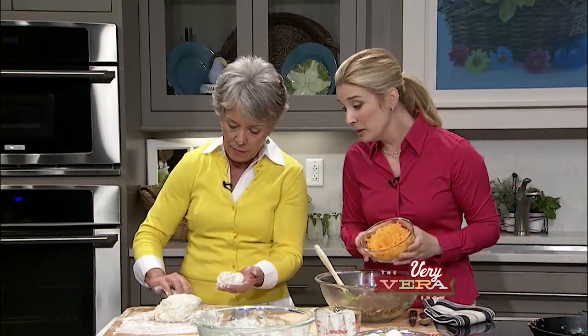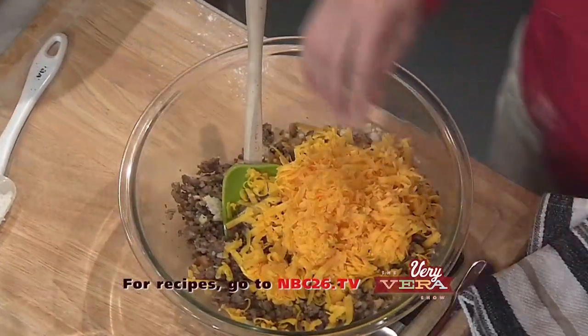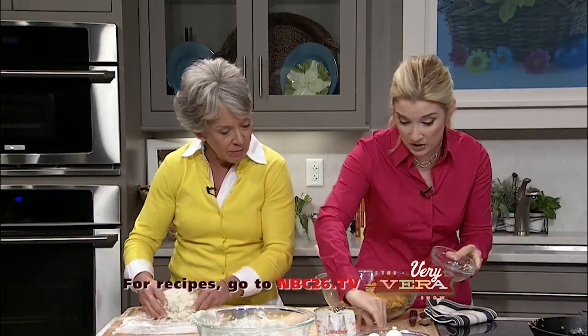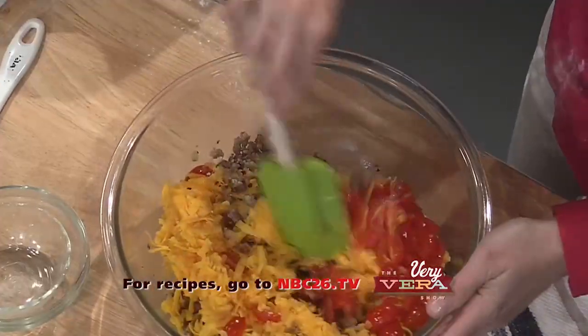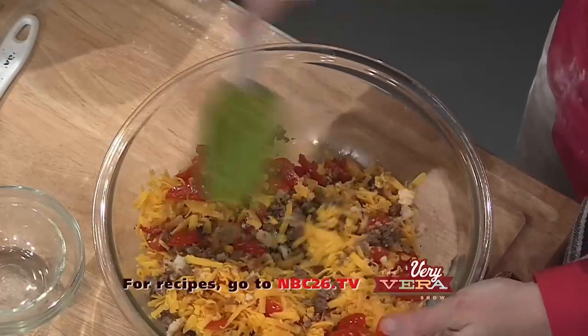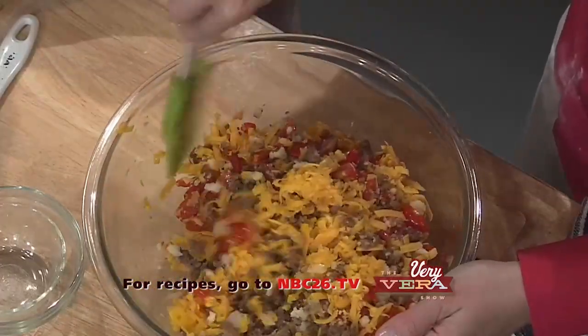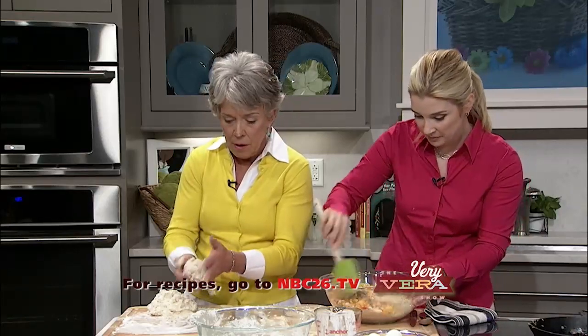Now stir this together. Just some shredded cheddar cheese — shredded at home. Don't buy the pre-shredded for this one. And some tomatoes and a little bit of pepper, and that's it. We're going to stir this together and we'll end up with a beautiful mixture that we're going to put back in our skillet. You can make your biscuits ahead of time, you can make your sausage ahead of time. And honestly, if you've got leftover bread that's good bread and you don't want to make the biscuits, just crumble that up and put it straight in there.